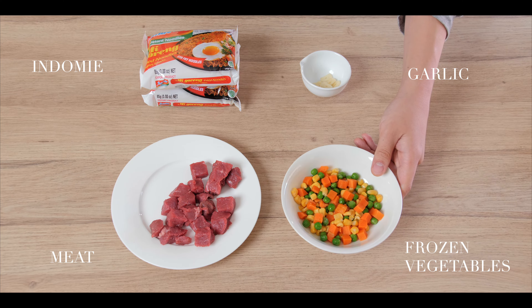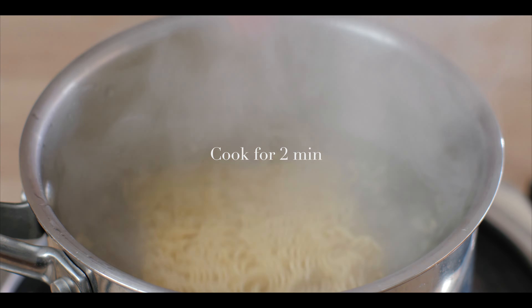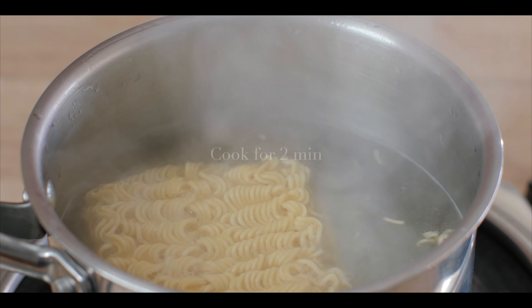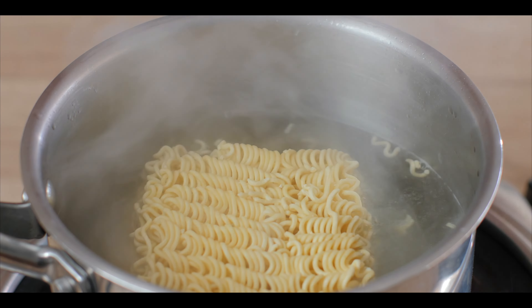So once the steak is done, put it on the side. Next, I'm going to boil the mi goreng instant noodles. Cook it according to the packaging instructions, and once you're done, use a tong and scoop it out of the pot.